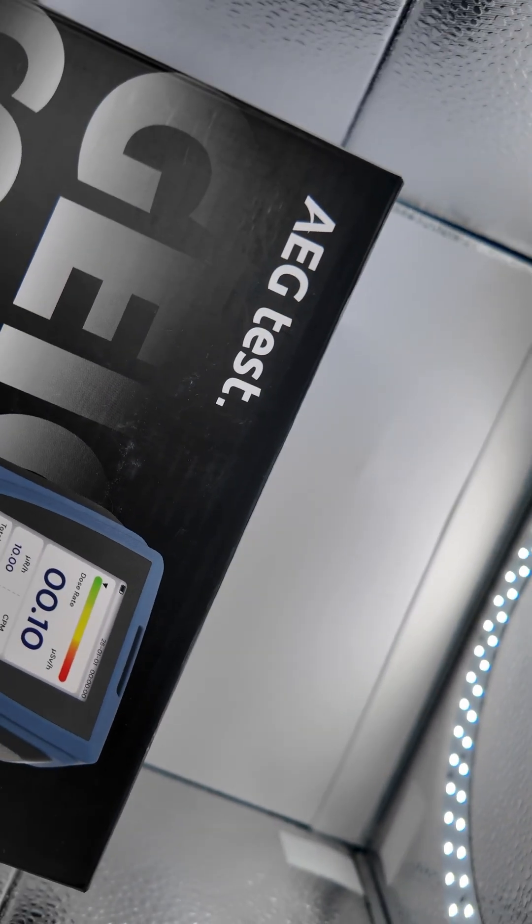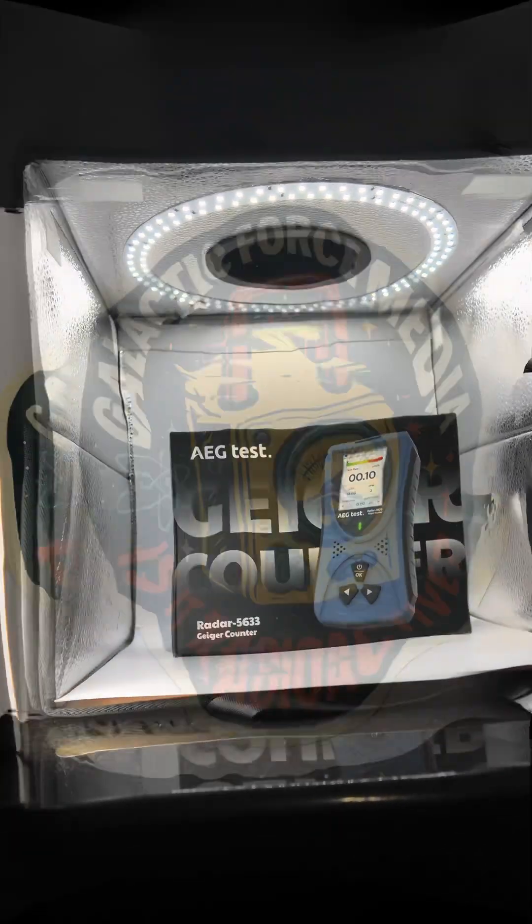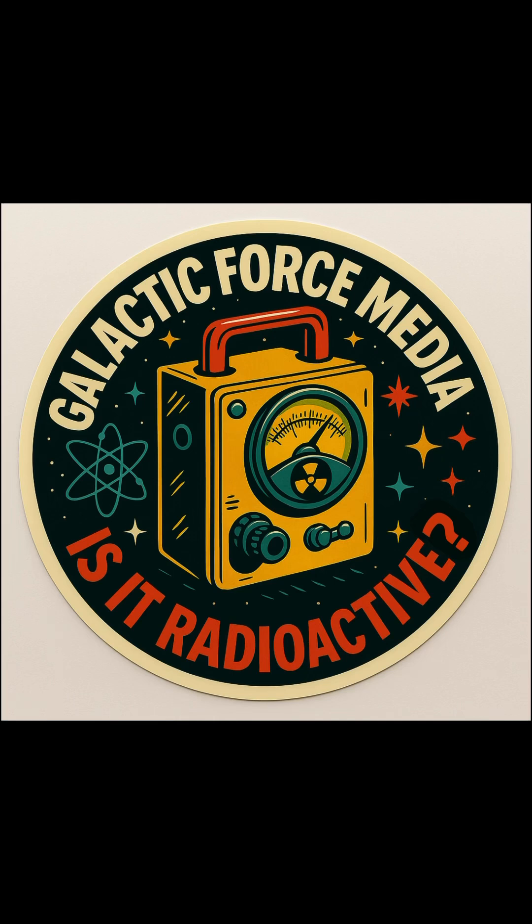If you want honest reviews and more radiation detection content, make sure to subscribe to Is It Radioactive? and follow the channel. I test it all so you don't have to.